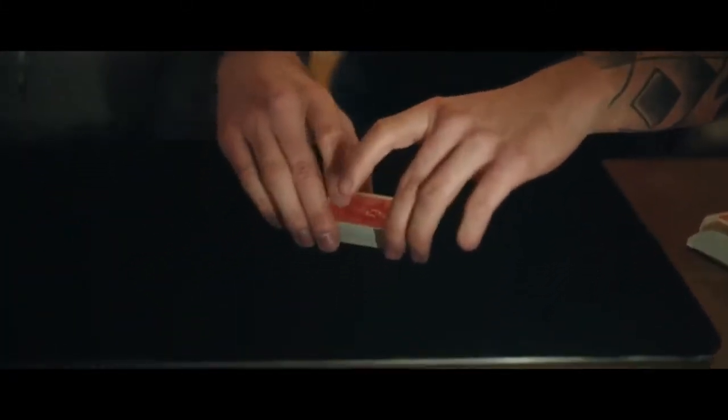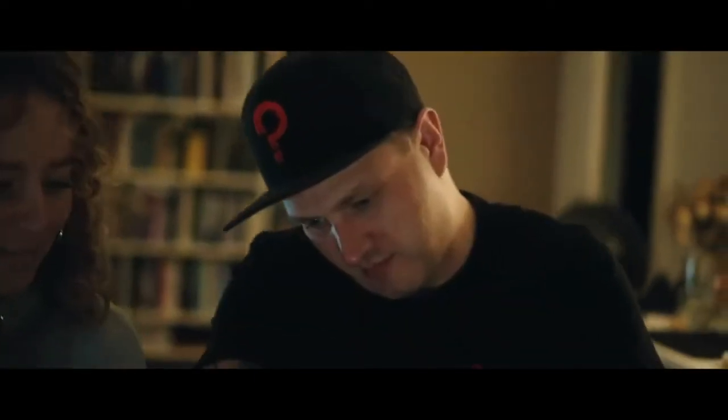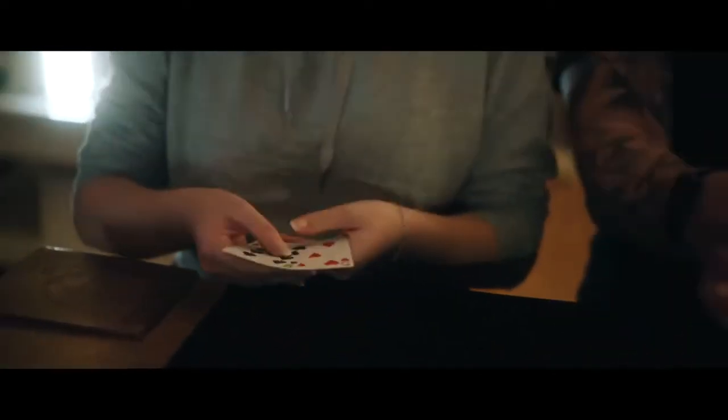Maybe there are some red cards mixed in after the shuffle. Now I have some special cards for you — indicator cards. You can check them, they're normal. One here and one here, perfect.